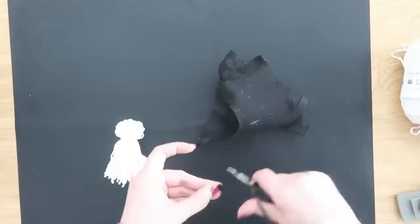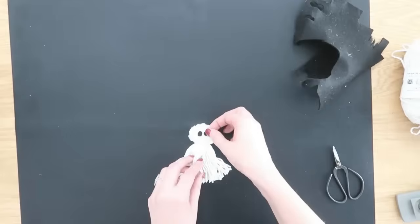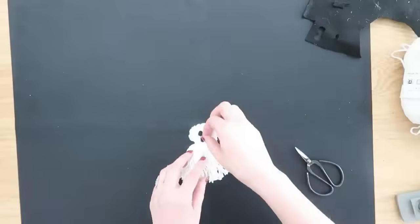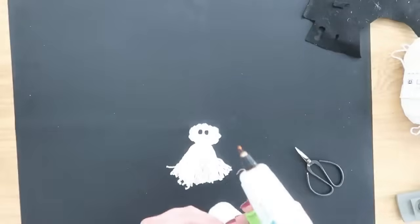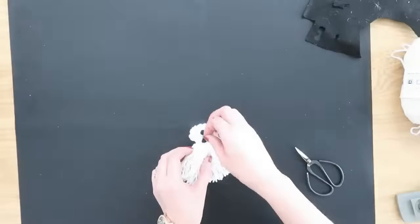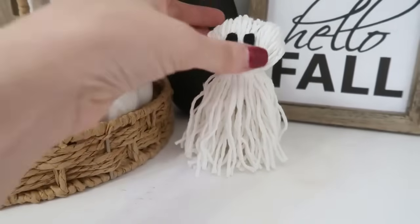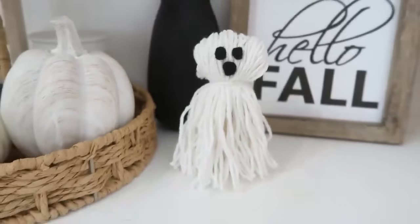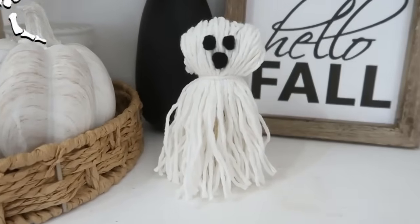Cut the bottom loops of the yarn off at the tassel shape at the bottom of the clothespin, and now you have the cutest shape of a little ghost. Decorate your ghost however you want — I'm using small pieces of black felt, freehanding them and hot gluing the face on. Here is our cute little ghost — great for a tiered tray, sitting on a shelf, or as a project to do with kiddos.